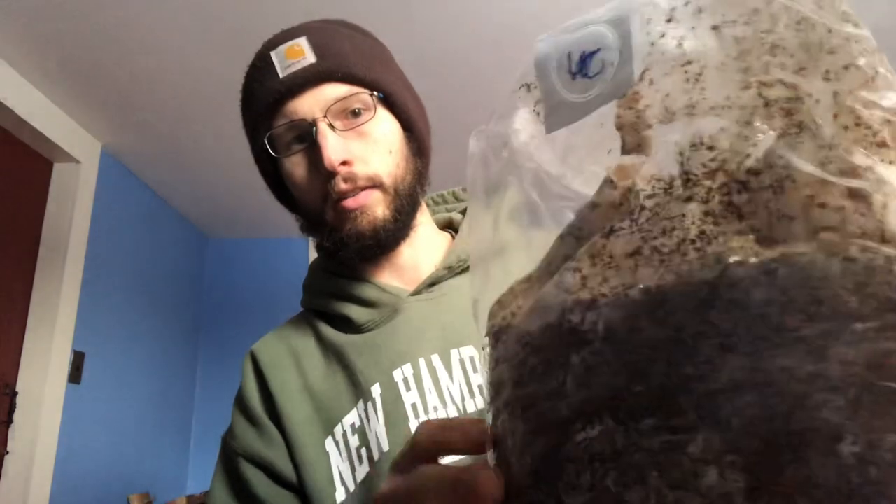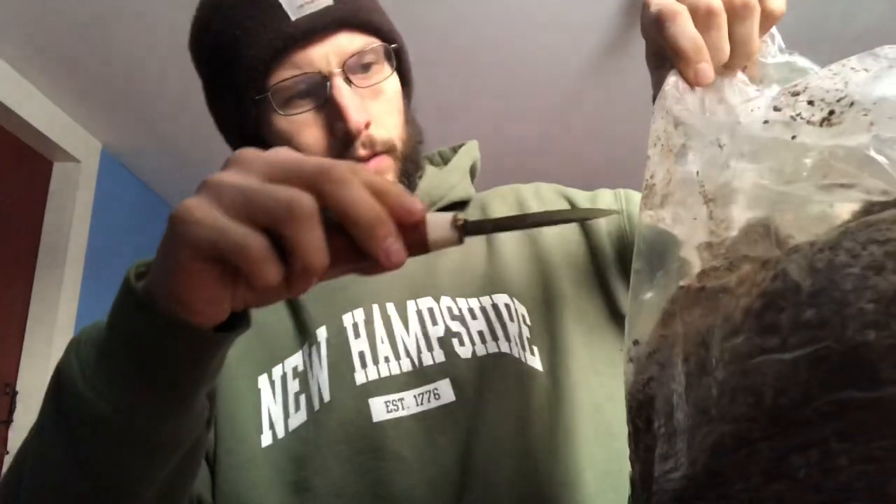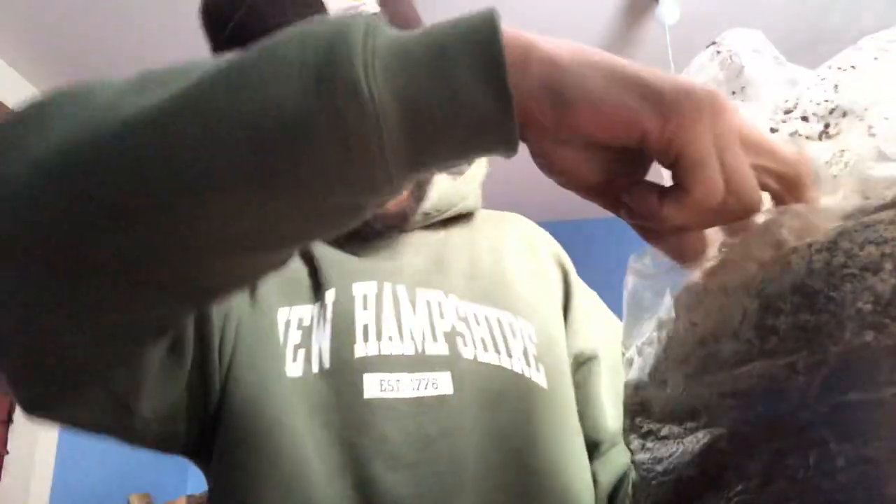So what do you do when you get one of these? First off, you buy it at our website Fungi Ally, and it'll come looking like this — a block of sawdust with some mycelium. Usually there's some aerial mycelium at the top. If there are excessive fruiting bodies up there, you can take a knife and just cut it open.